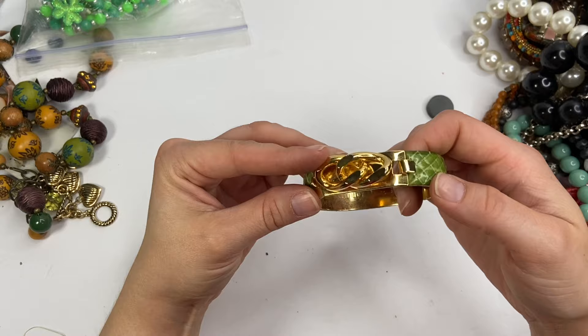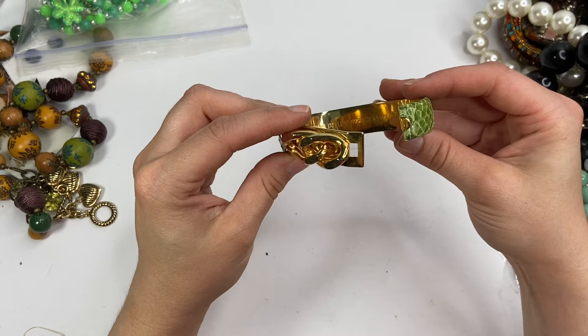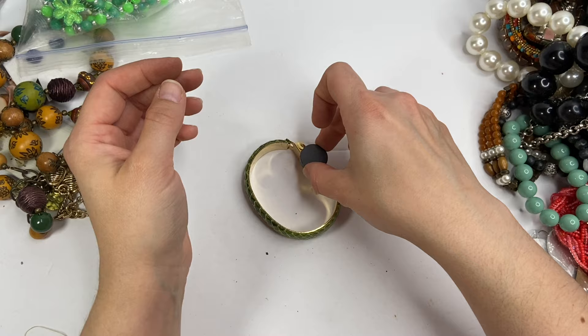How do I get this open? Just like that. And on the inside it says Vita, made in Florence, 24 karat gold plated. That's another thing that we can test. I was not expecting gold in this.